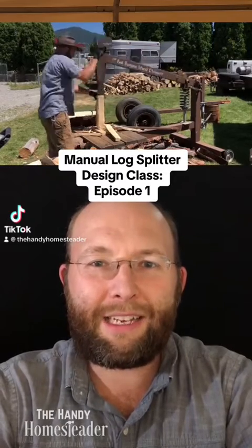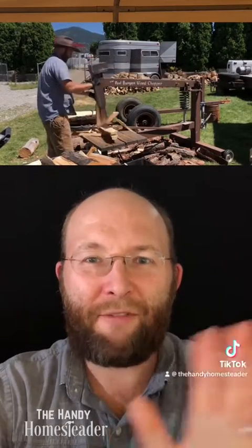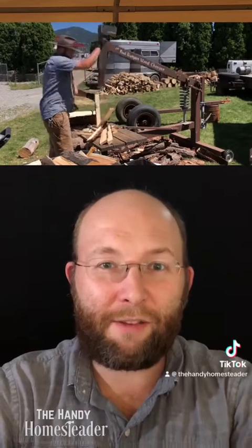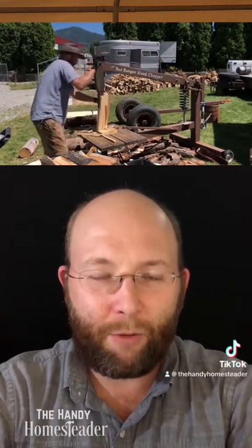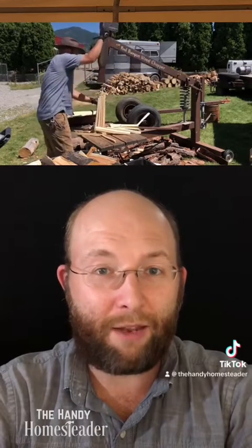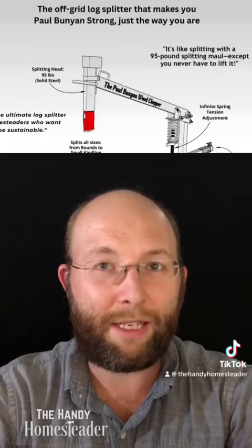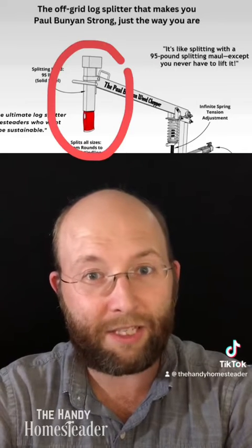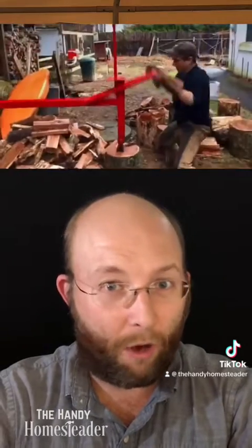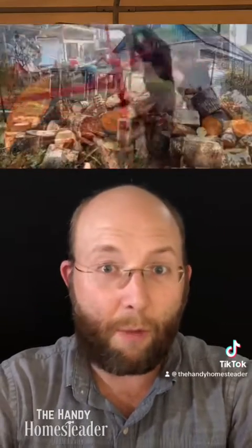Manual log splitter design class is in session. Hey friends, Tom Wiley here. This is the first video in a series of me viewing videos of manual log splitters on YouTube — manually operated log splitters that use a heavy splitting head suspended by a spring of some kind. Let's see how well they work, how well they don't work, and some of the thought process of designing your own log splitter.